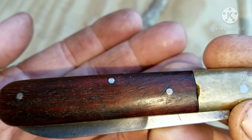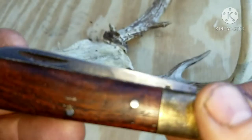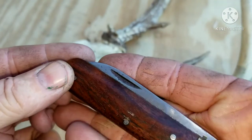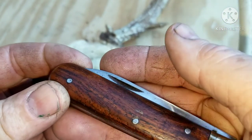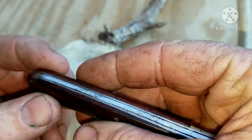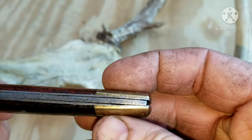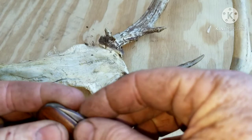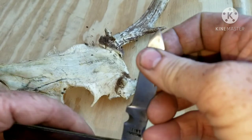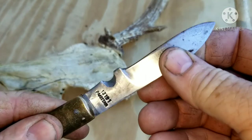It's got beautiful scales — not sure exactly what wood, it kind of looks like walnut but it's got a red tint. It's a little bit bolted out right there too, but you would figure it would have play in the blade with being bolted like that, but it doesn't. It's solid.